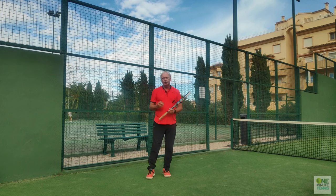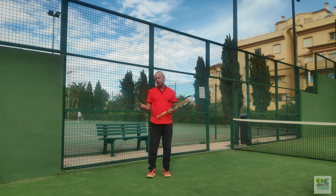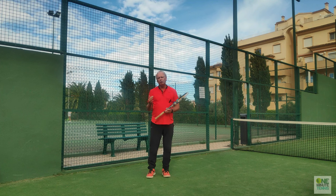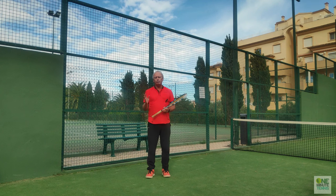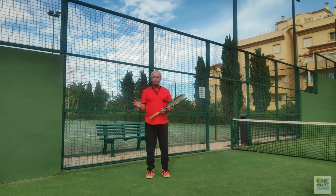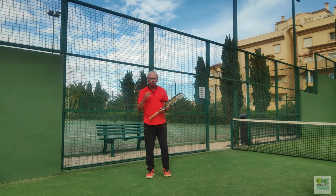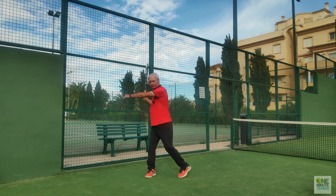This fits perfectly into a rally situation. When you're playing with the safe shoulder it'll be when you're in a secure but not overly aggressive, not too easy a situation. When you go for the attacking shoulder it'll be when the ball is a little slower, easier, you're inside the court, or you've got a real opportunity to end the point.